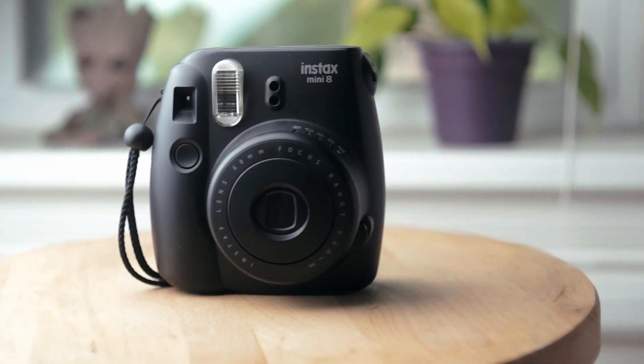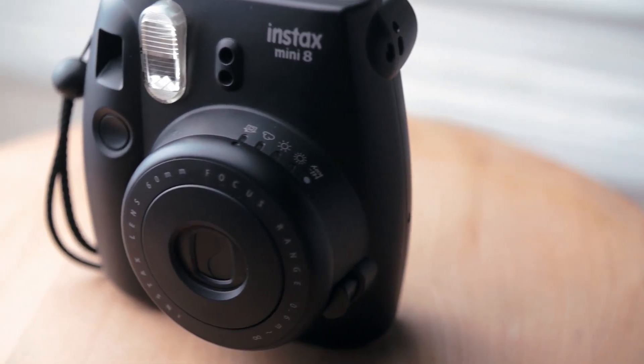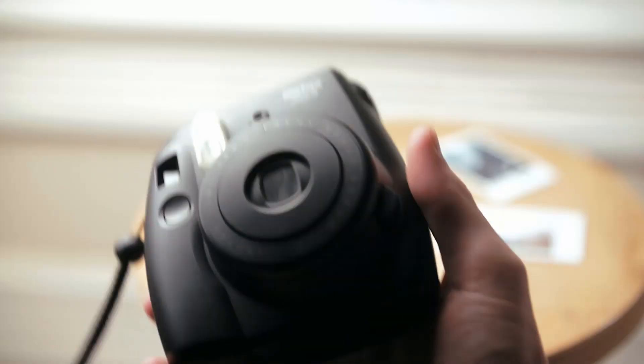Starting off with the price of film — Fuji's Instax film is way cheaper than Polaroid's 600 film, coming in at about $0.50 per shot versus $2.40 per shot.